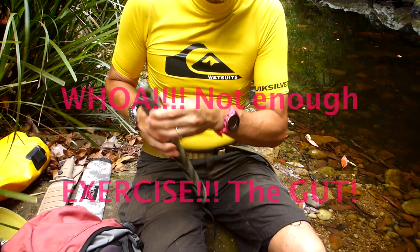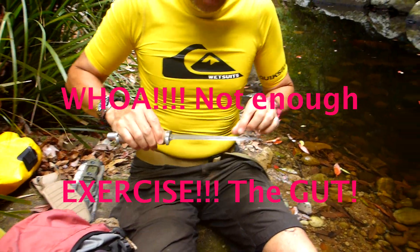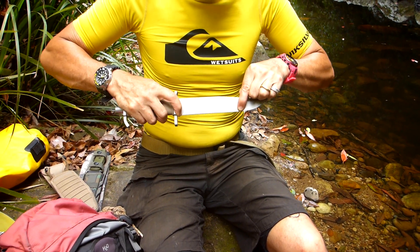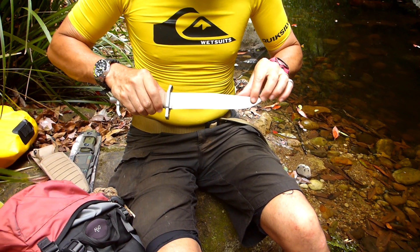That's got a flat bevel on it. This one now has a convex edge and it's pretty much straight from here to here. Right, and then you've just got this curve to deal with up there — so that's a convex edge, and you've seen me just recently sharpening this.